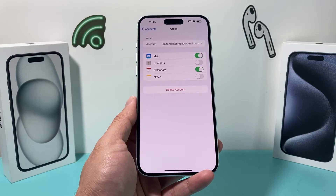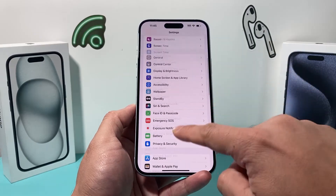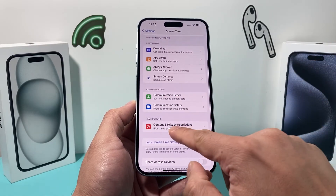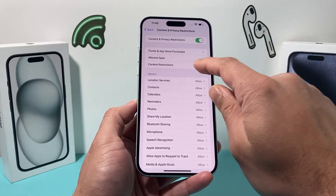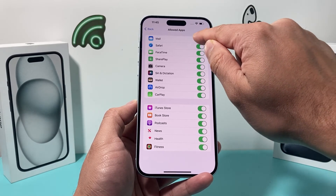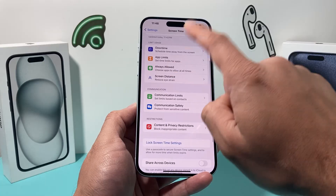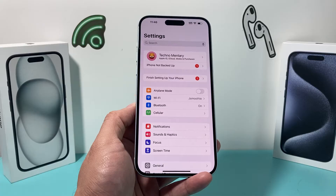If you are using Screen Time, go to Content and Privacy Restrictions and check that Mail is listed under Allowed Apps. If Mail is not allowed, the mail app will not show up and you won't see any mail. If you're not using Screen Time, you can skip this step.